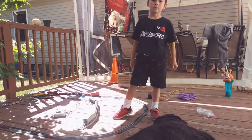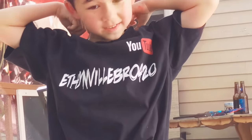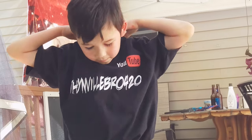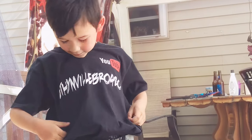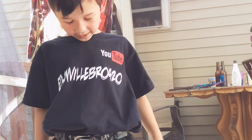Show the shirt — what are you wearing? It's a YouTube shirt, and it says 'You can grow, Bro 420.'